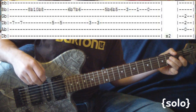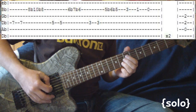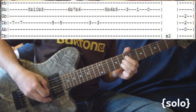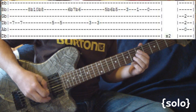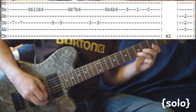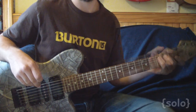Just let it ring on that A. The other thing I want to mention real quick — when you're doing the bend, you want to bend up and then bring it back down on those spots. Bringing it back down. Just get that part down and you've got the solo down packed.